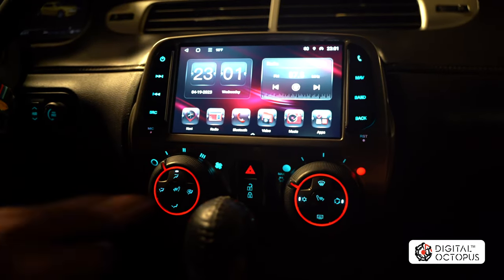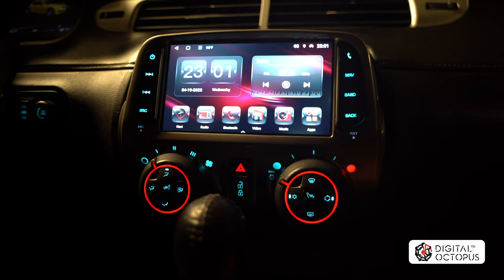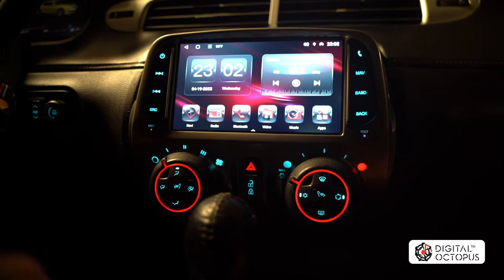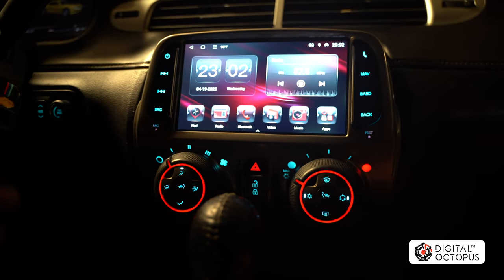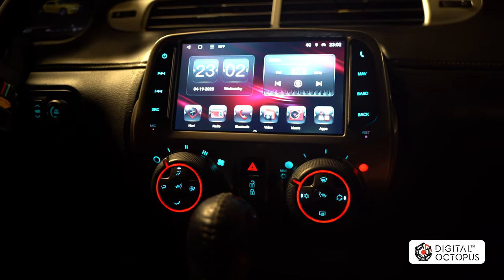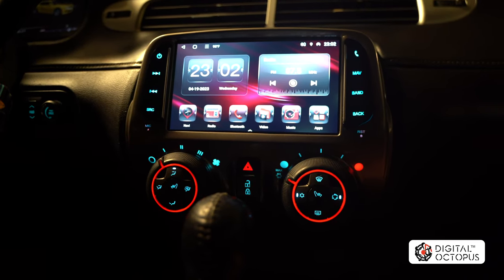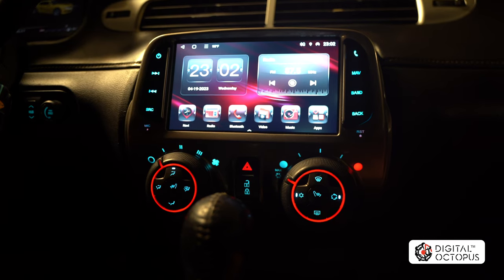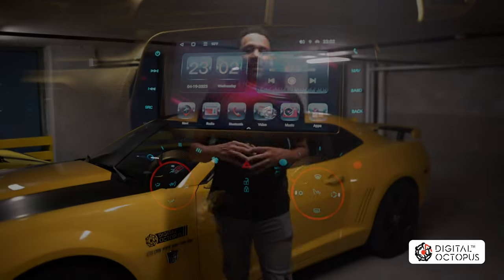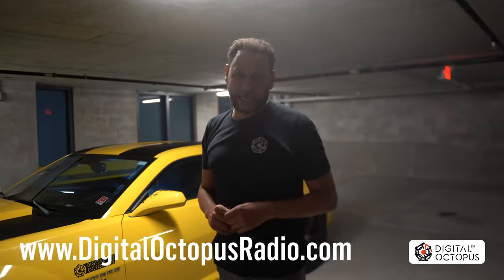That's pretty much it for this video. Thank you so much for watching and for supporting Digital Octopus Radio — we're here for you anytime. The best way to reach us right now is by going to digitaloctopusradio.com and leaving a message in the chat section and someone will answer you. Thanks for watching — this is Max Perez with Digital Octopus; visit us at digitaloctopusradio.com.